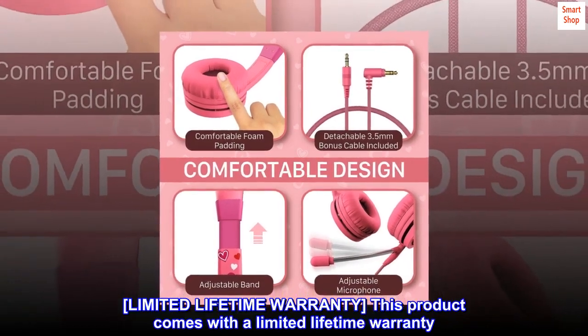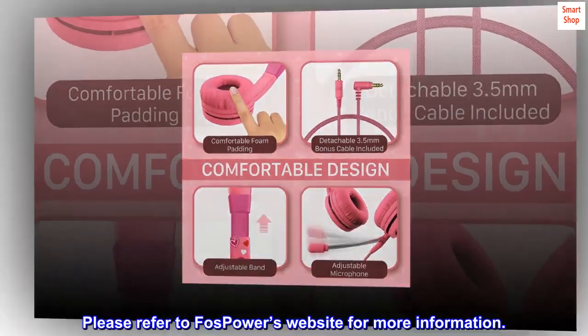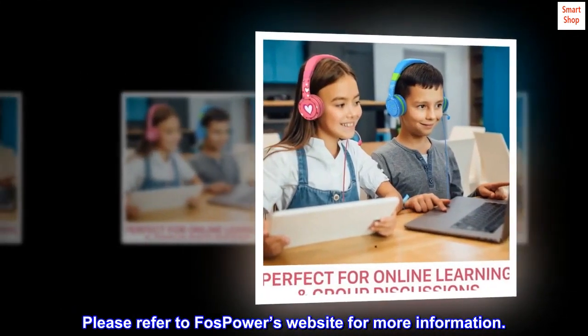Limited Lifetime Warranty. This product comes with a limited lifetime warranty. Please refer to Fosspower's website for more information.